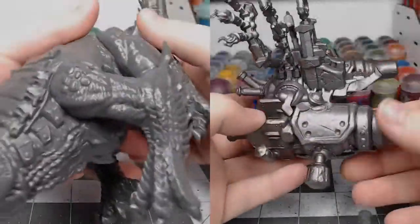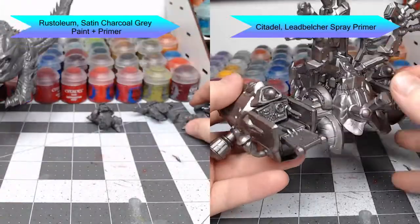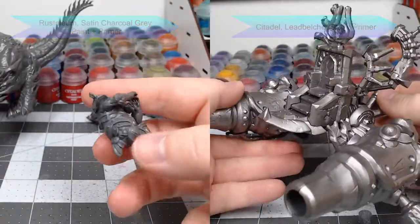To get this model ready for painting, I primed the body of the Drake using Rustoleum Satin Charcoal Gray Primer. I then used Leadbelcher Spray Primer from Citadel to paint the saddle.